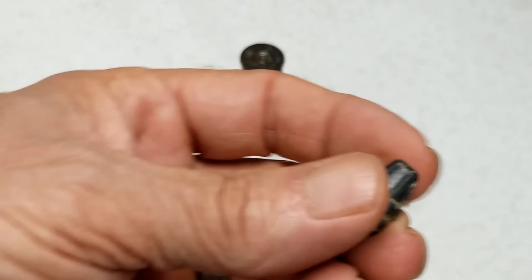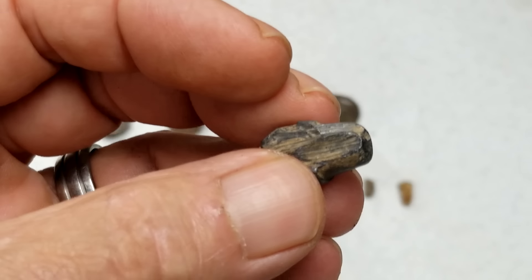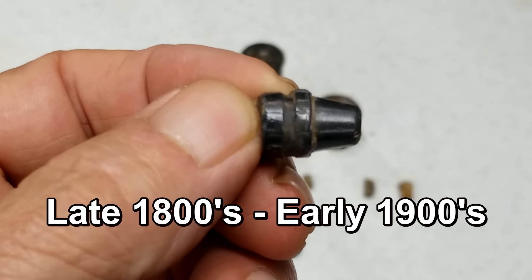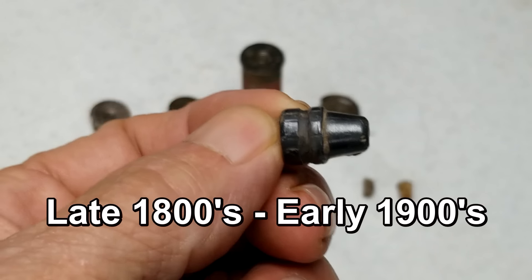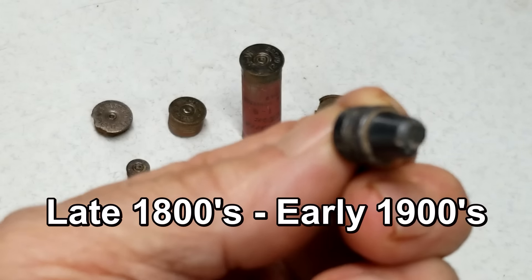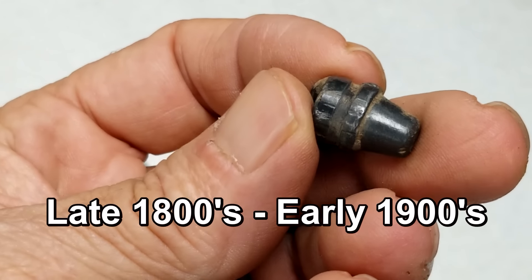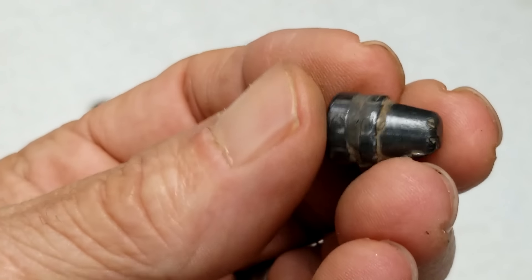And I did find an old bullet — hard to pinpoint the date, but I've narrowed it down to late 1800s, early 1900s. A semi-wadcutter. Looks like a .30 caliber — looks like a crayon, don't it? They used these for hunting way back. Semi-wadcutters just flatten out — if it hit a rock, they missed whatever they were shooting at. That's an old bullet, just a solid lead slug.